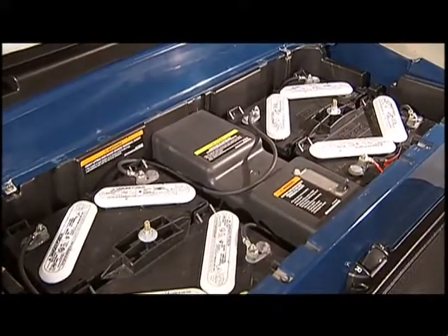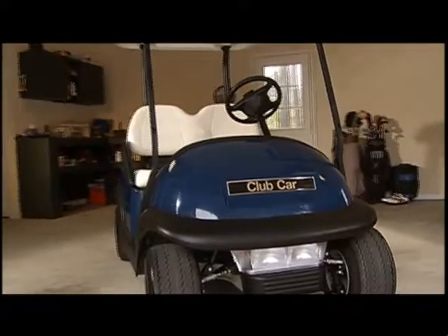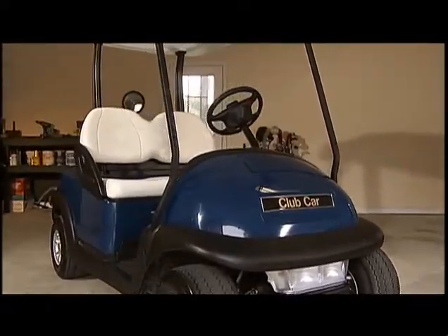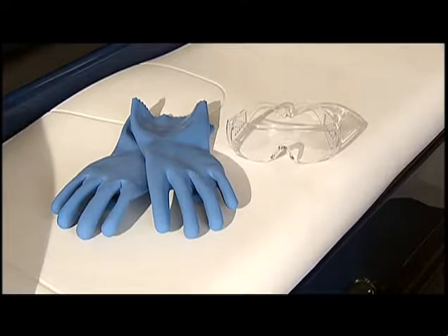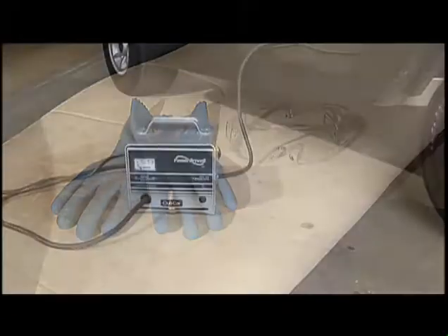Since lead acid batteries contain explosive gases, always keep sparks and flames away from your vehicle and never smoke while charging batteries. Battery acid can cause severe burns, so wear protective clothing, rubber gloves, safety glasses, and a face shield to keep acid away from your skin, eyes, and clothing.